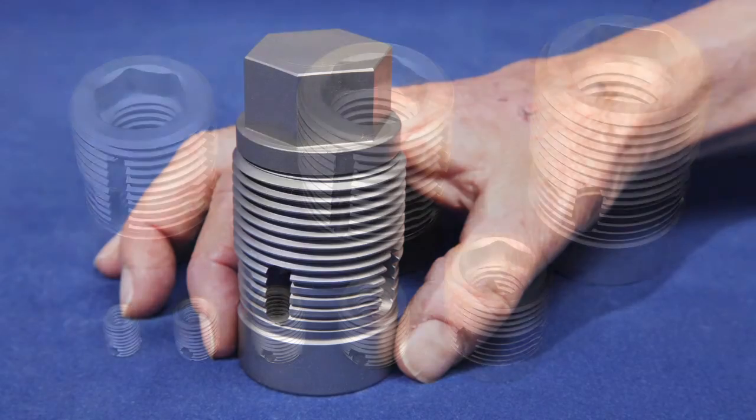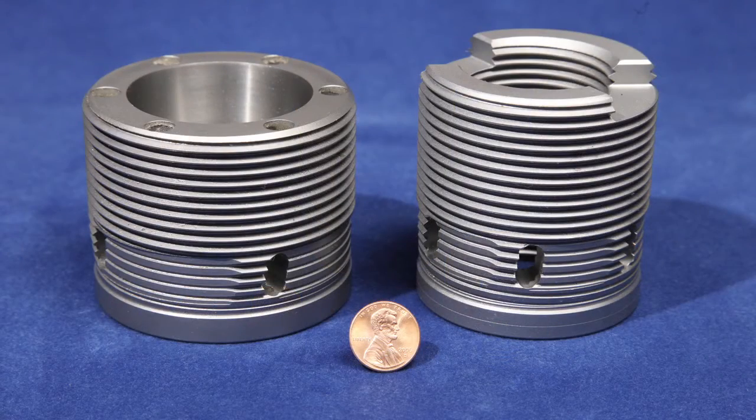C-cert is a revolutionary patented system for the permanent repair of damaged threads. C-certs have two important advantages over other types of thread repair inserts.